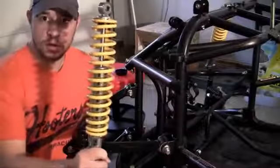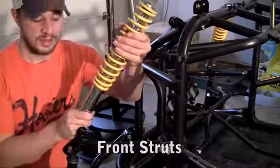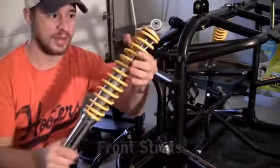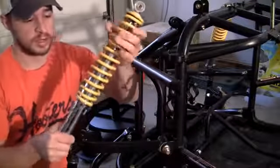Now we can install the strut. This type of strut is called a McPherson strut, and you can probably already tell what it does just by looking at it — it acts as a shock absorber, it's pretty much a spring.